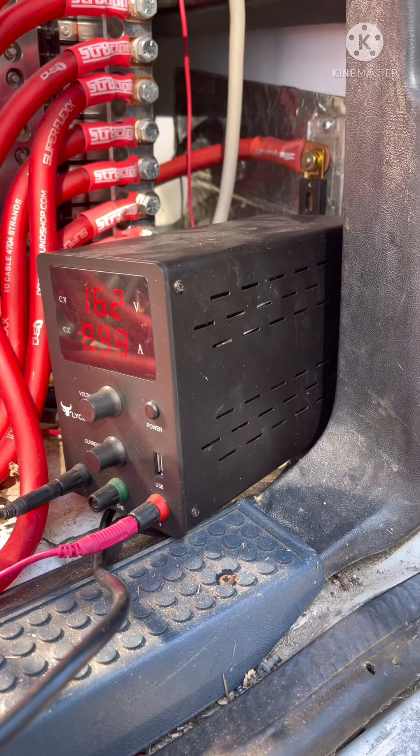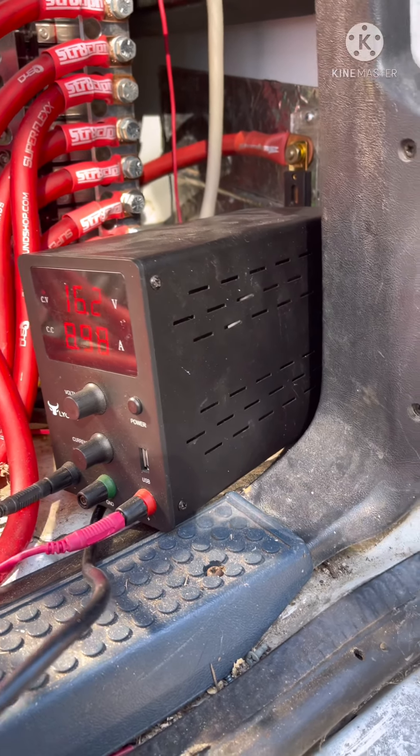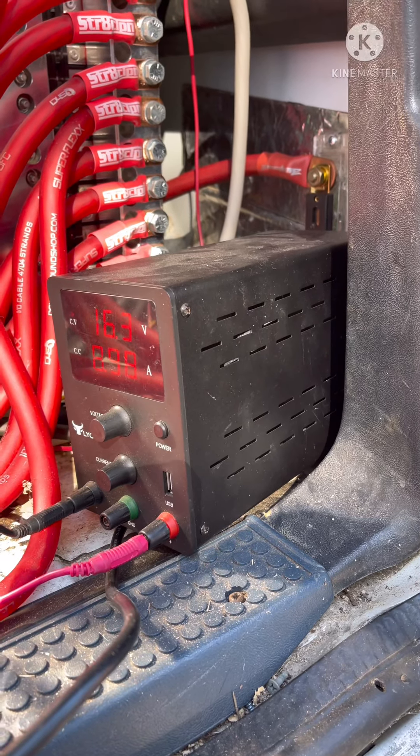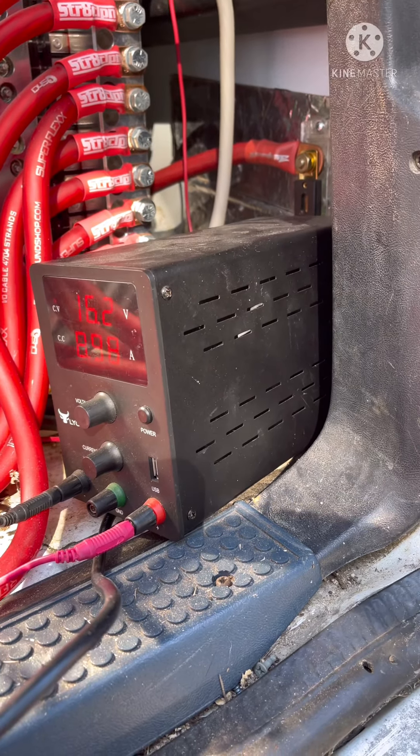This is a really good way to charge lithium and it's cheap. I don't like the dedicated chargers like Noco and all that other stuff, because the majority of them don't even want to charge at 16 volts.